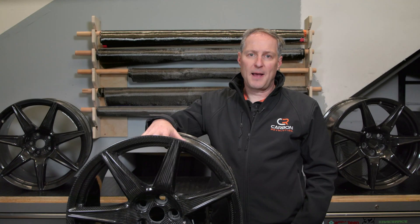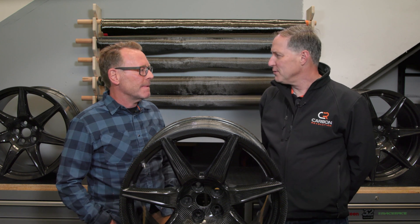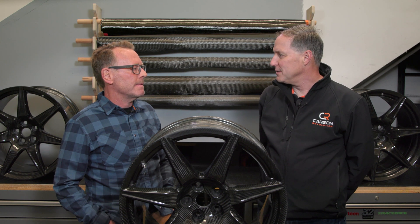I'm here at Spyder Composites in Scotts Valley, California. The Spyder team successfully repairs the more severe curb rash on Carbon Revolution wheels to a very high standard. I'm here with Frank Moyer, founder of Spyder Composites. Frank, what sort of repairs do customers typically send to you?